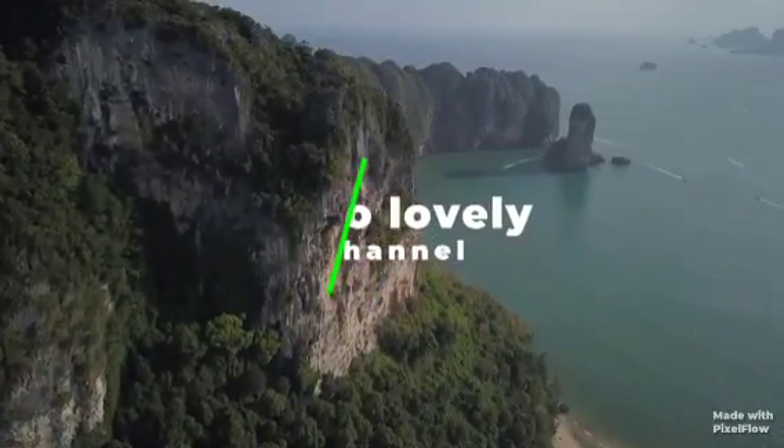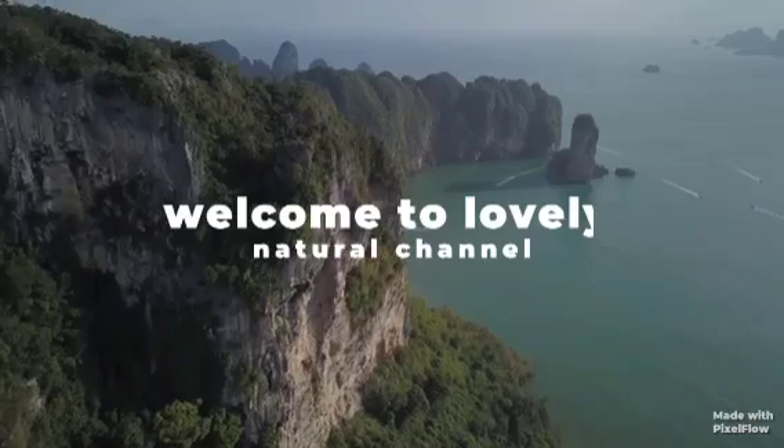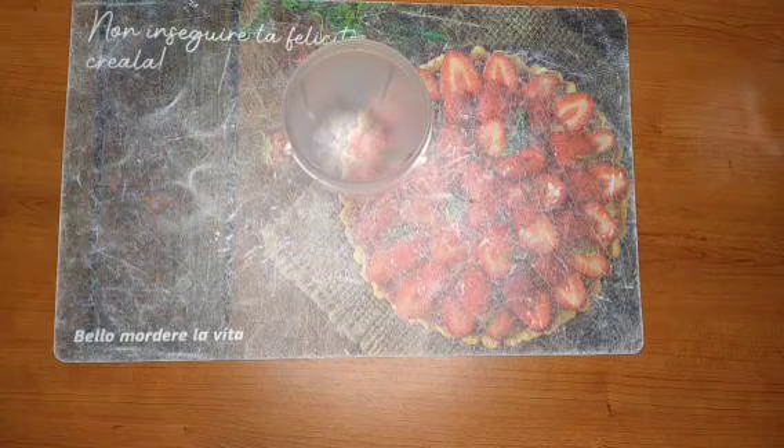Hi guys, welcome back to my channel! How are you doing today? Hope you guys are doing well. Today I will be making a DIY moisturizing hair lotion.